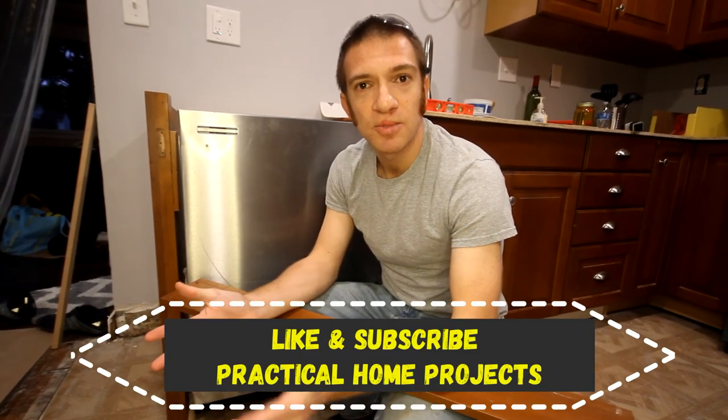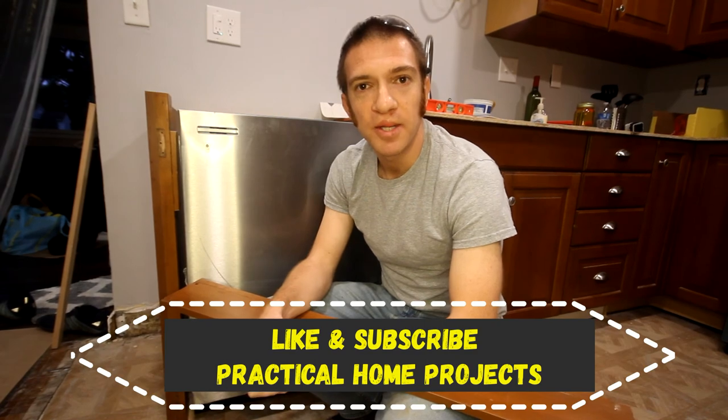That's pretty much everything for your dishwasher end panel installation. I hope you guys liked the video — if you did, please like and subscribe and we'll try to get more good content out there to you. Thanks!